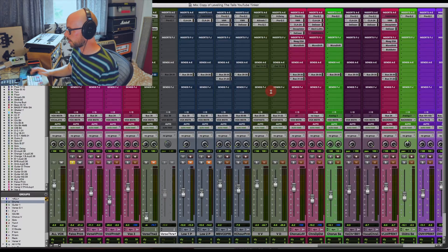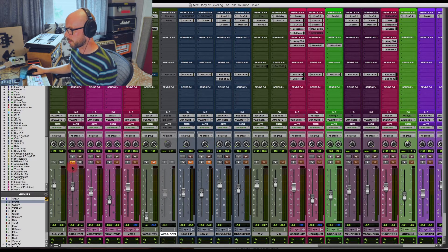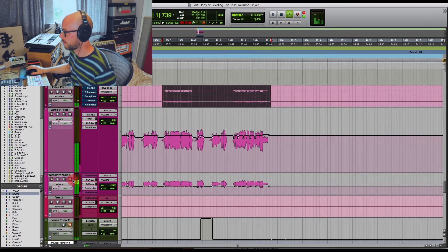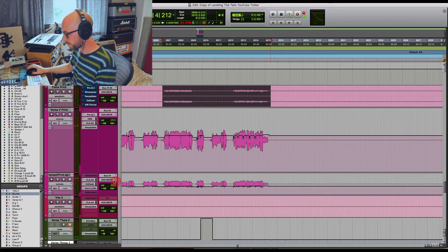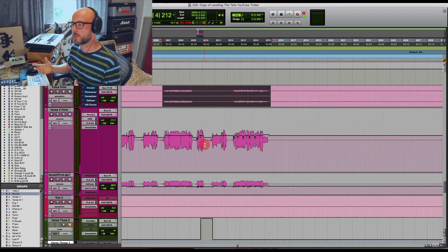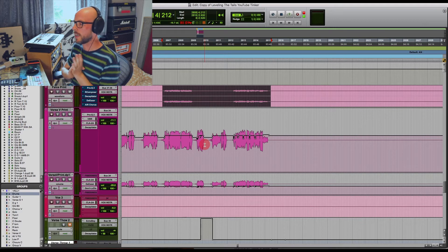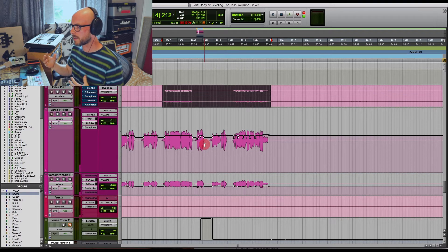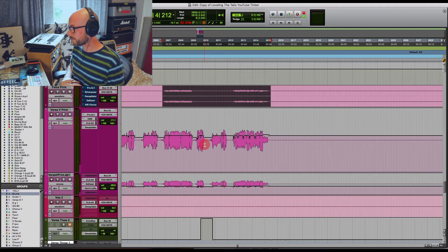Let's blend that in with the lead vocal with no processing on it at all. One of the main concepts I want to talk about with backing vocals is setting them apart from your lead vocal. This is especially important when you've got the same singer doing all the parts - to avoid it all blending together. They're singing different things, which helps, but we can also use a different compressor and different EQ.